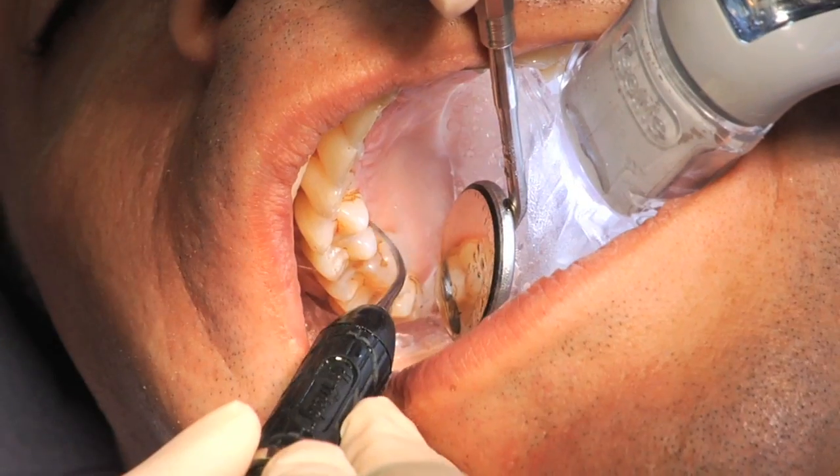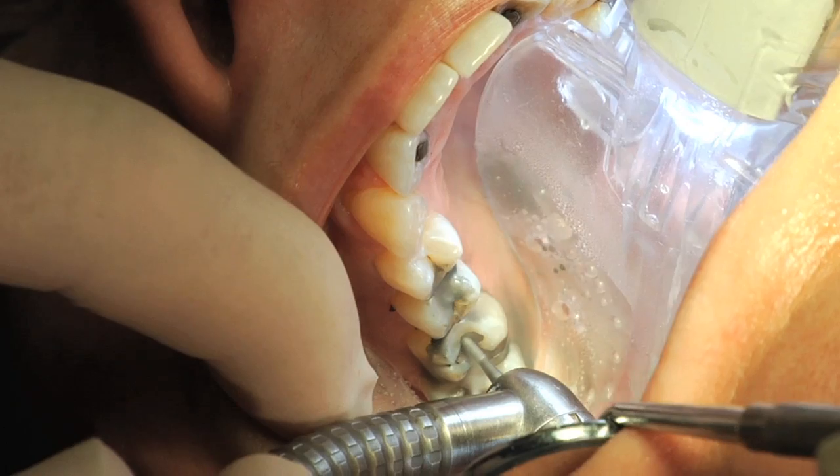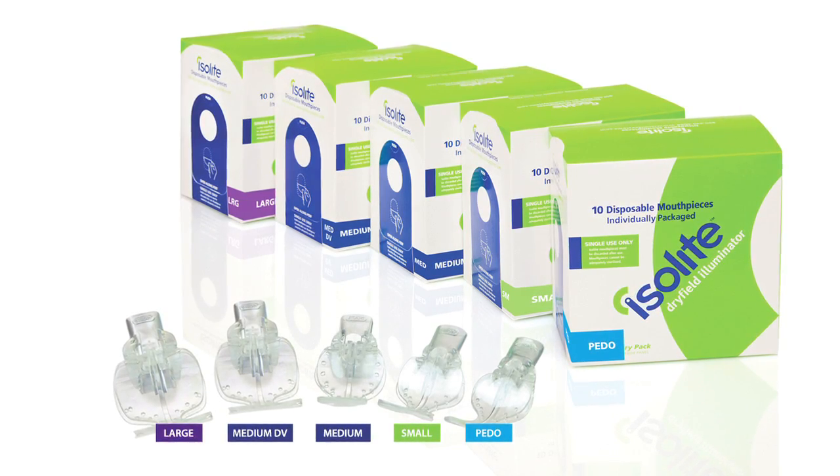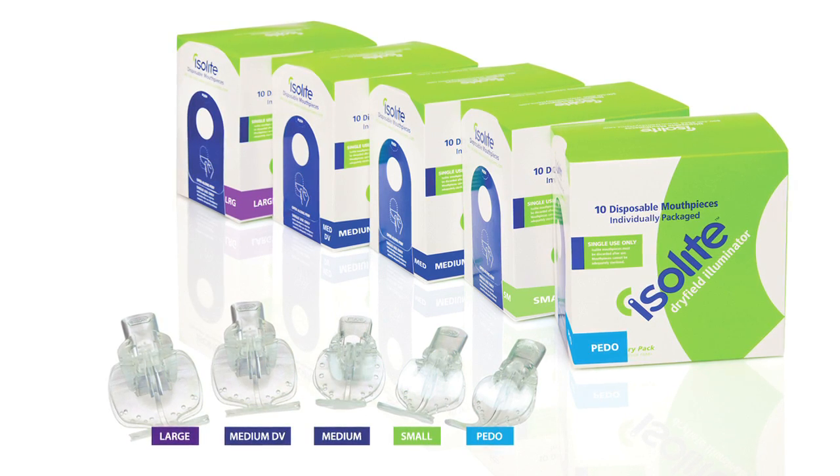We actually had a little practice on each other — practicing sizing and fitting the mouthpieces, which really helped a lot. It was good to practice inserting the mouthpiece without binding it on the teeth on the way in. What immediately made me more comfortable to try it on patients was that it was just comfortable. The bite block isn't stiff; it felt a little cushy, so I didn't feel locked into one position — I had a little freedom of movement of my lower jaw. Everyone got a chance to play with it, we were laughing at each other, but it was pretty exciting. At that point, it was just time to try it on the patients.